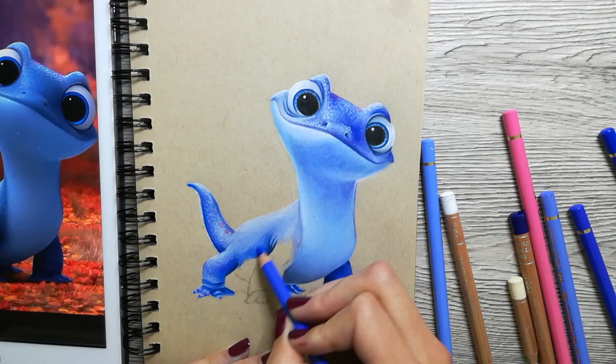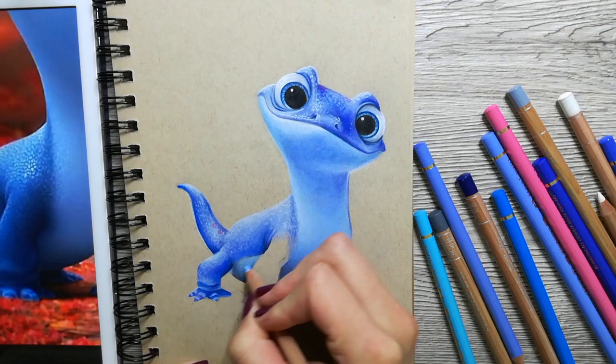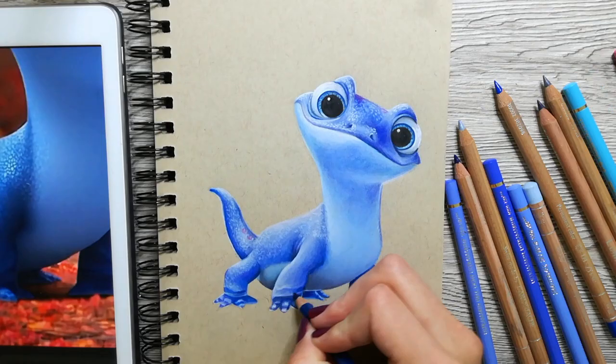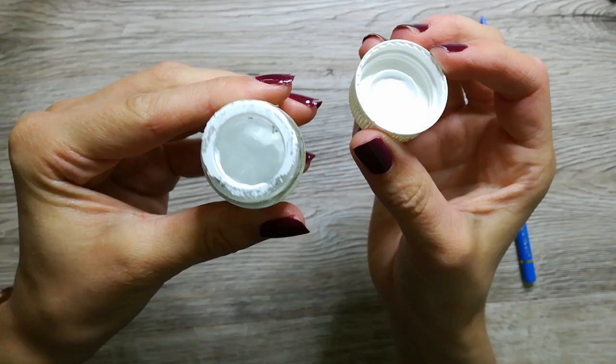In the reference photo, Bruni has a lot of white highlights reflecting on his scales. I tried to put these into my drawing as well by pressing down really hard on top of the blue layer with a white colored pencil. In some places I wanted to make the reflection even stronger, so I used a white jelly roll pen. I always find the white pen really useful to create a brighter highlight than you would ever be able to get with the pencils. You can also use white gouache and a small brush instead to make the same kind of highlights.